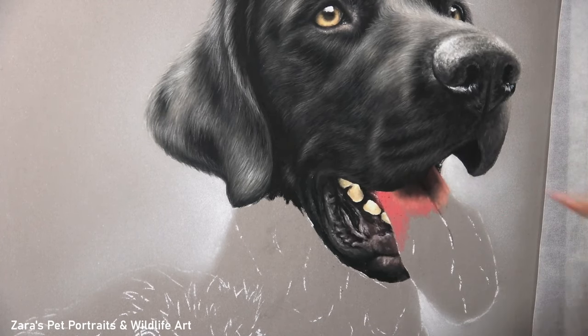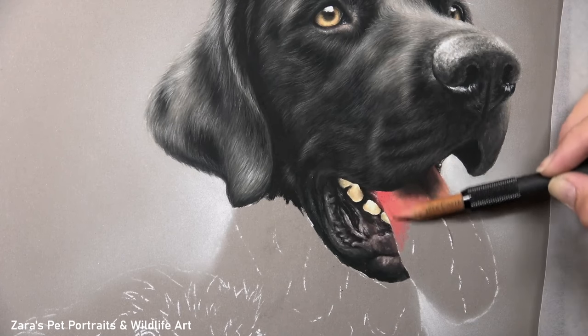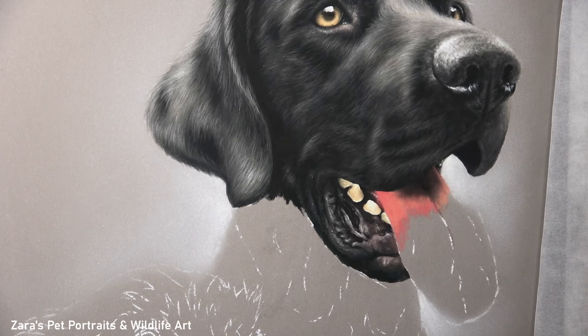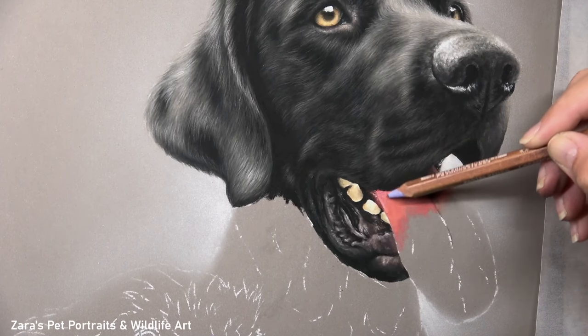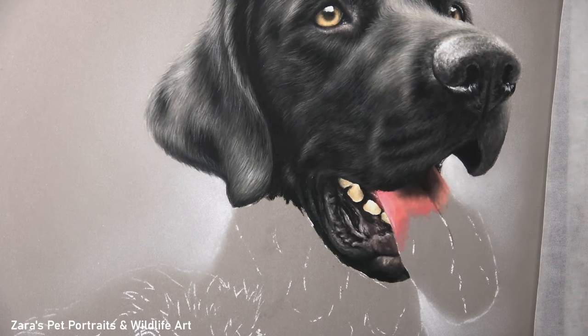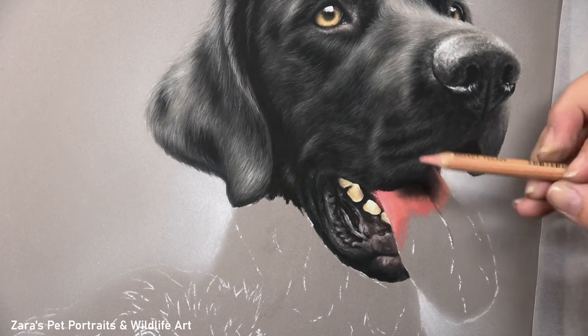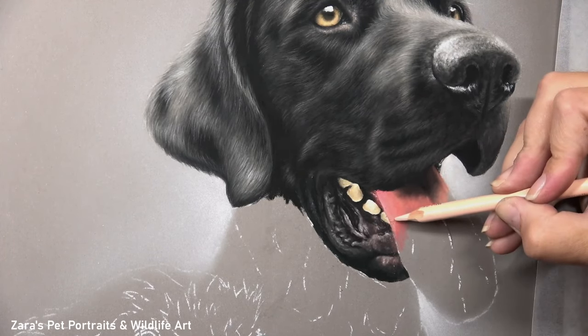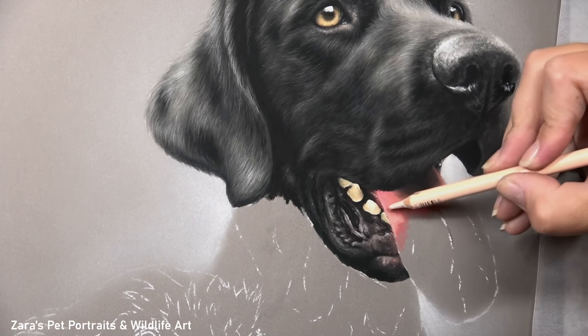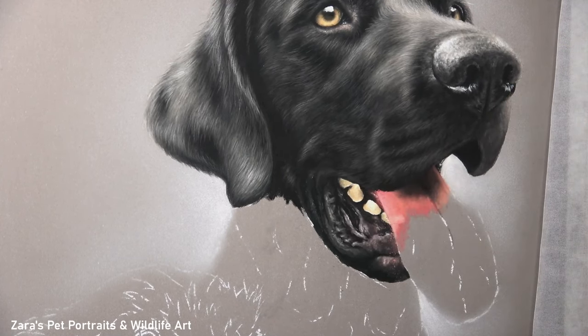When I worked on the base layer of the tongue here I'm only focusing on the values — do I need a darker pink, do I need something a little bit lighter? As I build up my layers I can adjust the colour as I go, but the values and the contrast are going to have more of an impact overall. If I don't have the darks at the back of the tongue dark enough and eventually I don't build my highlights up bright enough, this tongue is going to look very flat and two-dimensional.